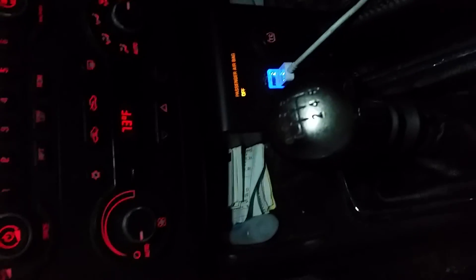This is my Pontiac G6 with the six-speed that I told you guys about earlier. Please like, share, and subscribe. It does work on 2005 to 2010 Pontiac G6 and other vehicles with ABS.